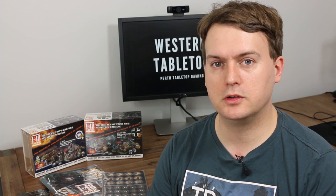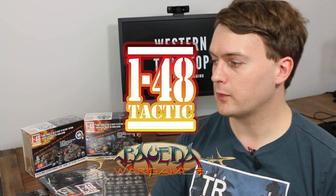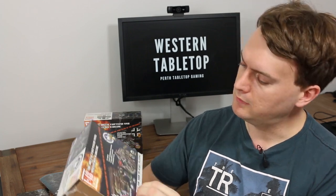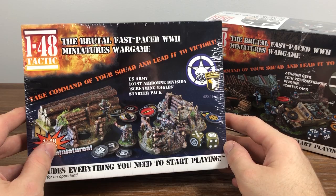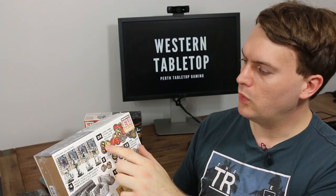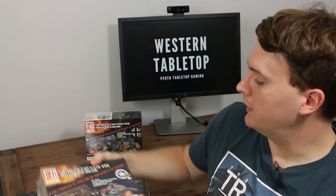Welcome to Western Tabletop. Today I'm going to do a little bit of an unboxing and quick impressions of some of the new starter sets from Balweta Wargames 148 Tactic. Behind me I have two of the starter sets in the Battle of the Bulge theme. This one is the US Army 101st Airborne Division. Each starter set includes four unit figures, four unit cards, all the various tokens you need for the game, and four pieces of resin terrain.